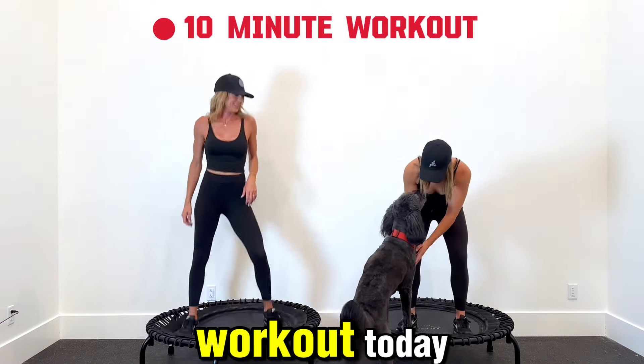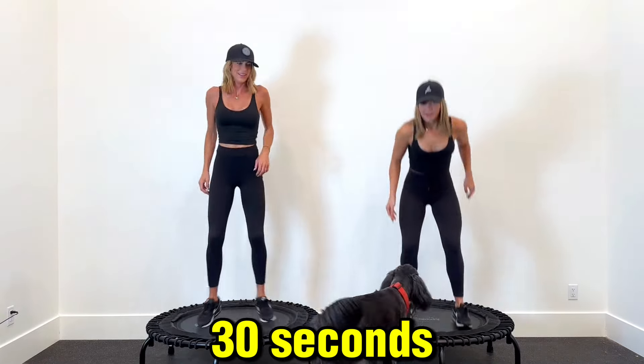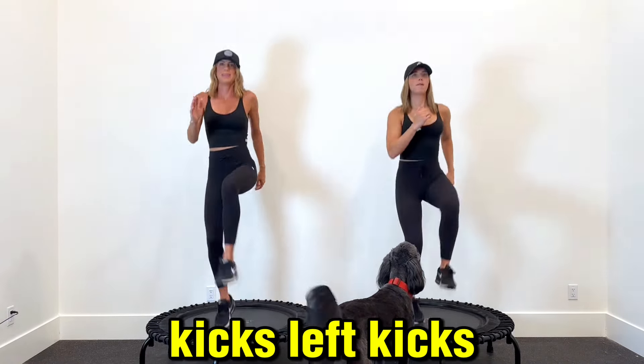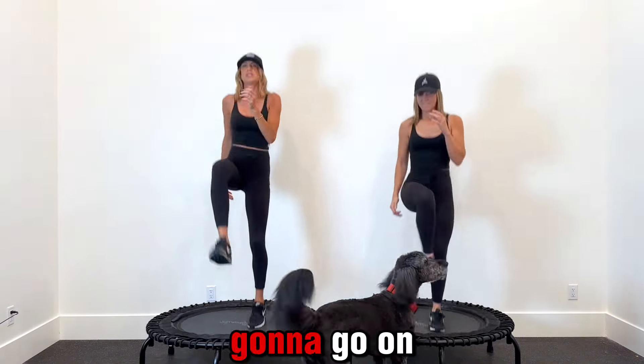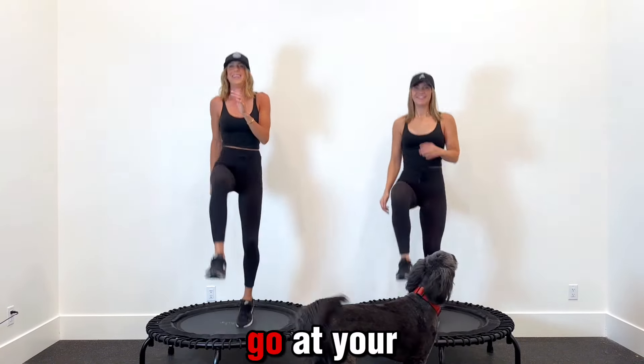All right, we got a 10-minute workout today. We're going to do each move for 30 seconds. Have fun with it, try to follow along. We got right kicks, left kicks — we're just switching right, left. We'll do each move for 30 seconds and then go on to the next move, and then we combo those moves. Go at your own pace.